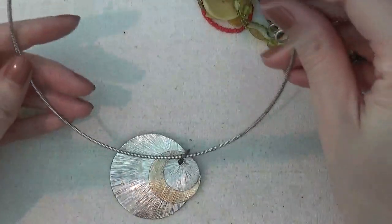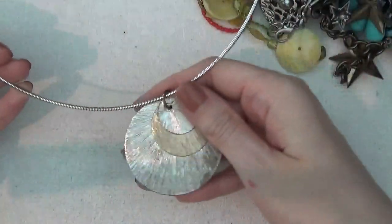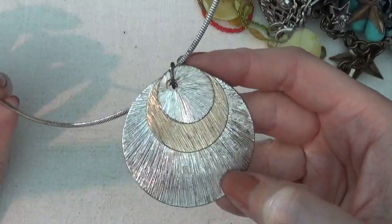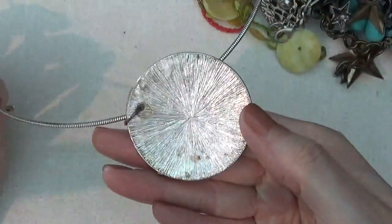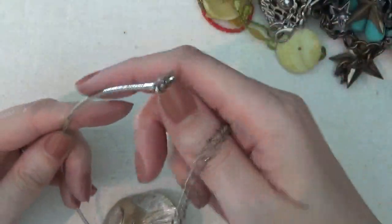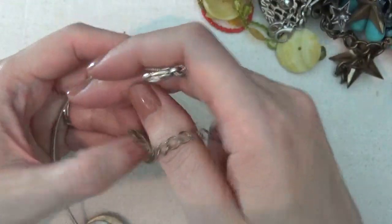This is a necklace on a wire with a multi-tone pendant. It has a lot of wear on it and no tag.